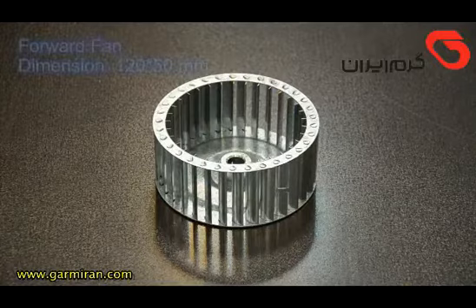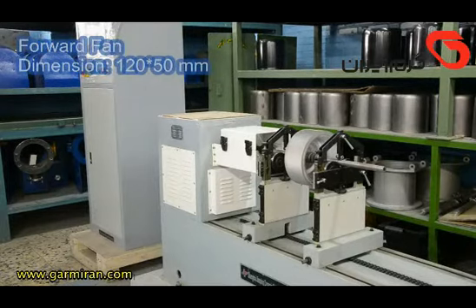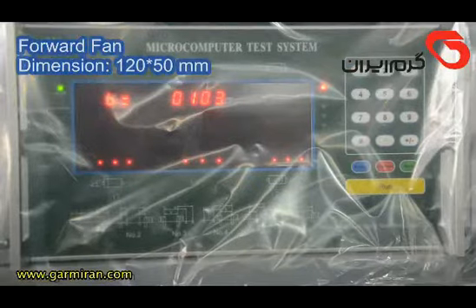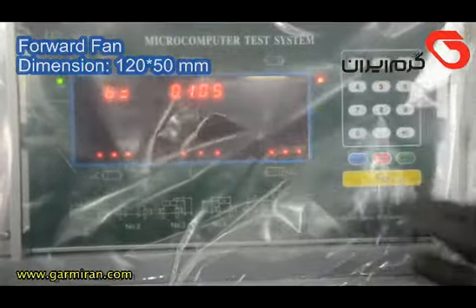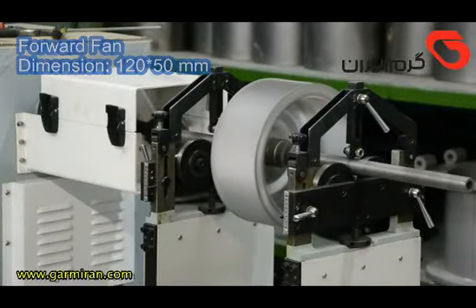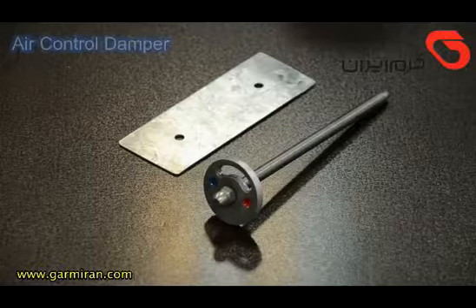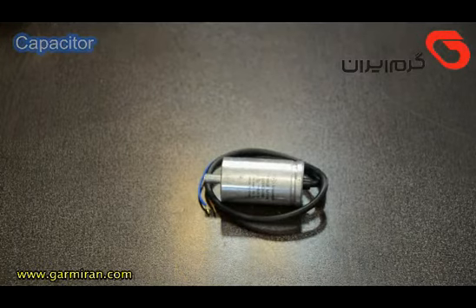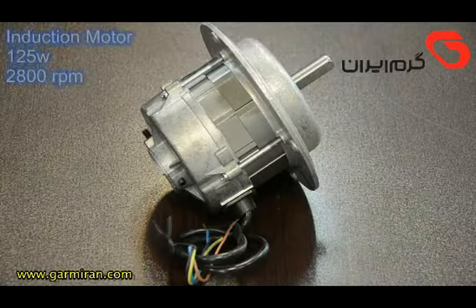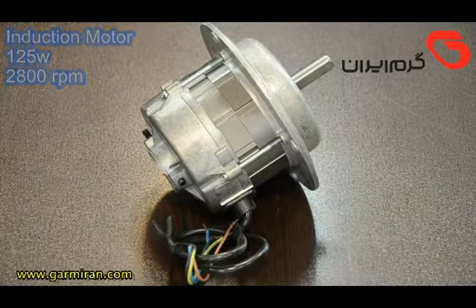The forward fan with dimensions 12-2-5 is balanced to make less noise and enable better air circulation. Components also include an air control damper, a capacitor, and an induction motor rated at 125 watts and 2800 RPM.